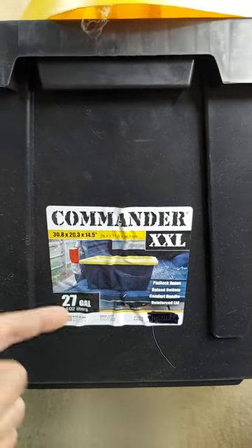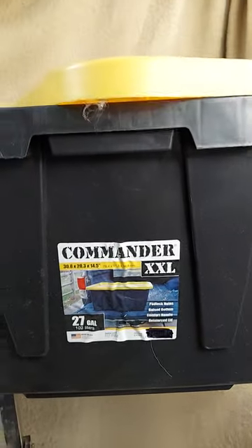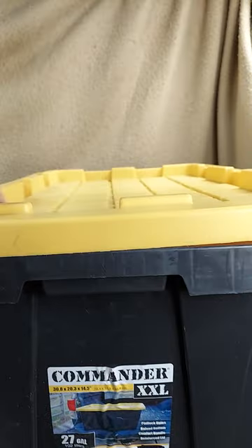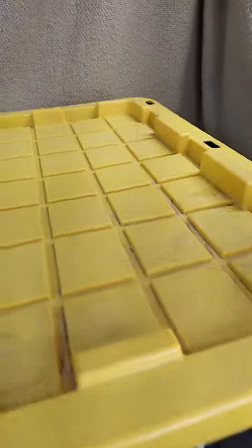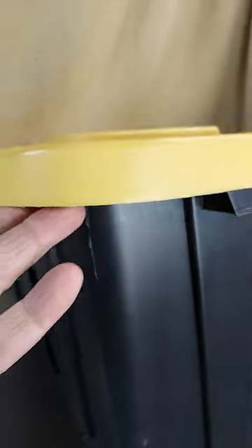These Commander XXL 27-gallon containers are made in the USA and have a really cool, clever-designed lid — a yellow lid on a black container. When you snap the lid on, there are no moving parts, but it's definitely secure. No worries about it ever falling off accidentally or even with any oil pressure.